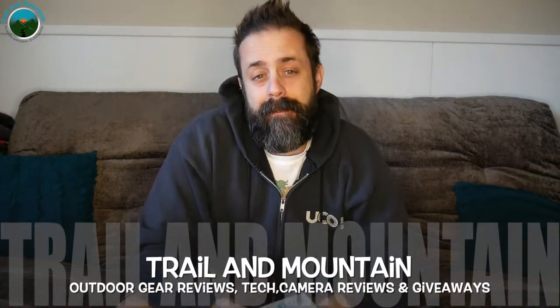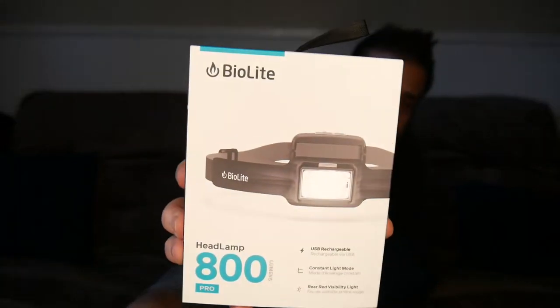Hey guys, what's up? It's Daniel with Trail of Mountain, and today I have a headlamp for you from a company called BioLite. Just got this in the mail — this is the third video in this series covering BioLite's new headlamps for 2022. This is the BioLite 800, their flagship model. We're going to unbox it, go over features and benefits, get it outside to show you how bright it gets, and hopefully help you decide whether or not to buy one.